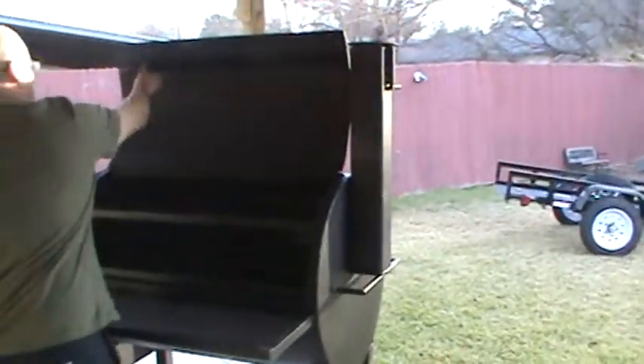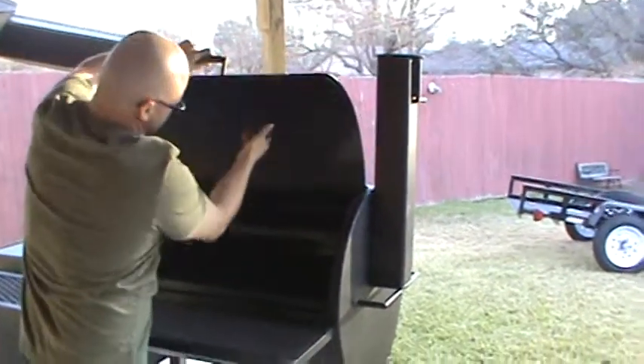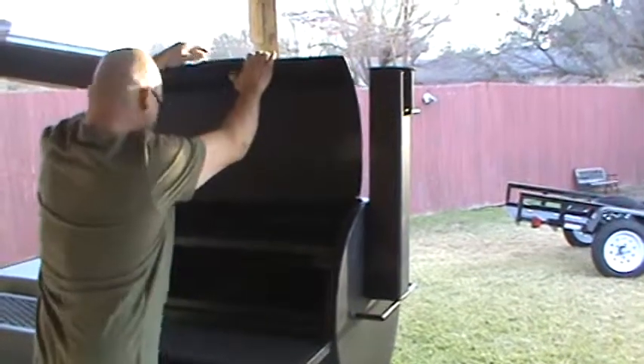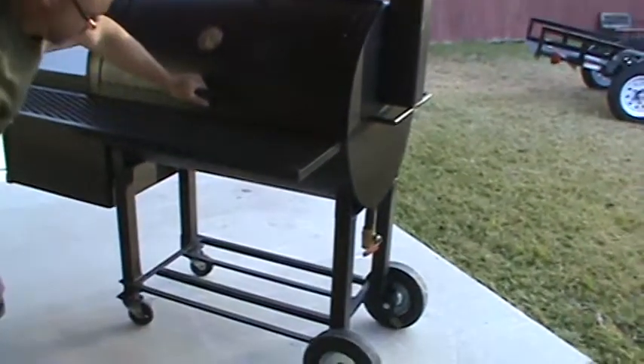Got a piece of metal here that helps keep the drippings from falling down the edge when you're cooking — kind of helps keep it on the inside of the box. Got your wood rack on the bottom.